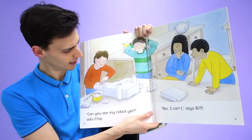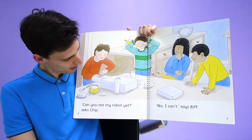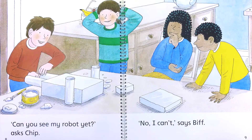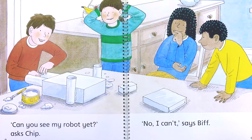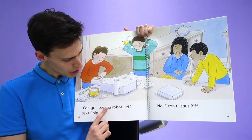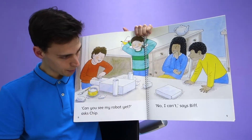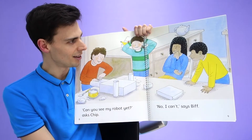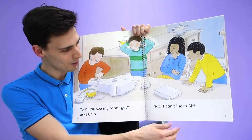Let's see. Does it look like a robot now? It's got two arms and two legs. It's starting to look a little bit more like a robot. Can you see my robot yet? Asks Chip. No, I can't, says Biff. No, we can't see the robot yet.